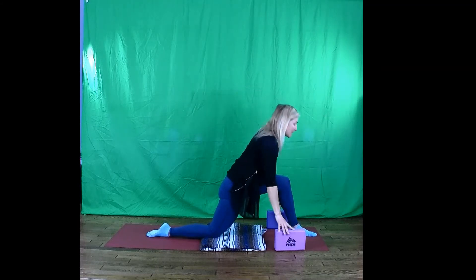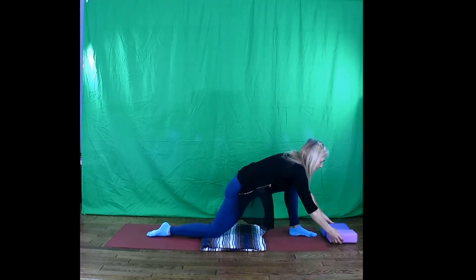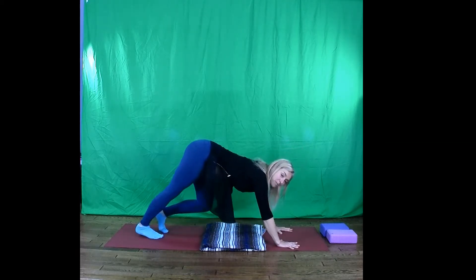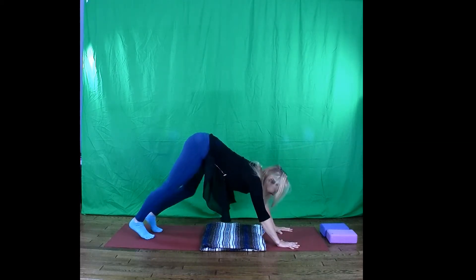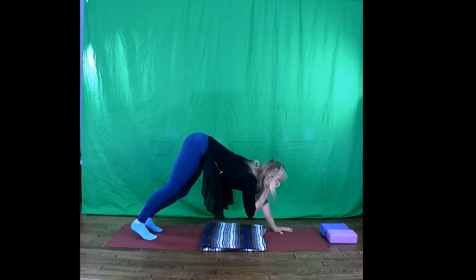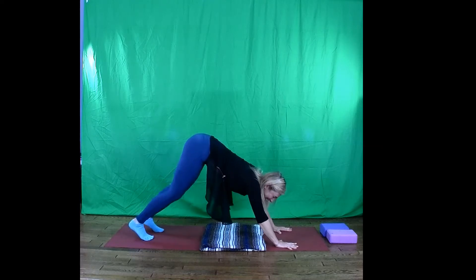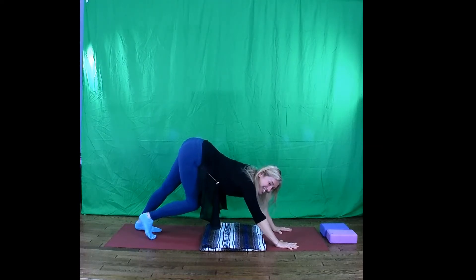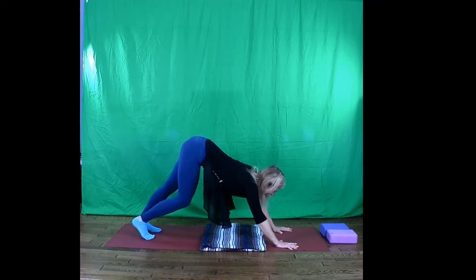Come back in towards centre. Hands touch down. Tabletop position. Downward dog. We'll give the legs a little pedal out. How's that feeling at the backs of the legs, the Achilles? Good morning cells in the back of the knees, the back of the legs. Stretch the cells in the back of your legs and the knees — you do have cells there so give them a stretch.